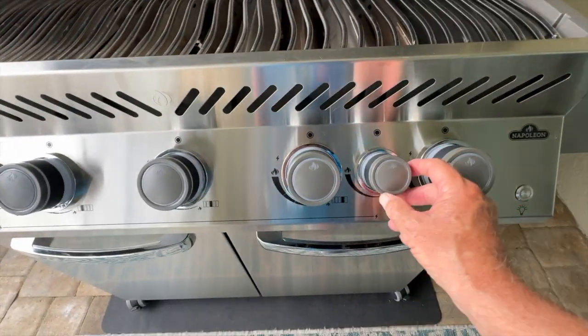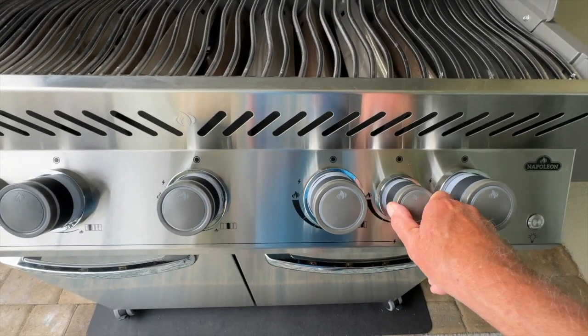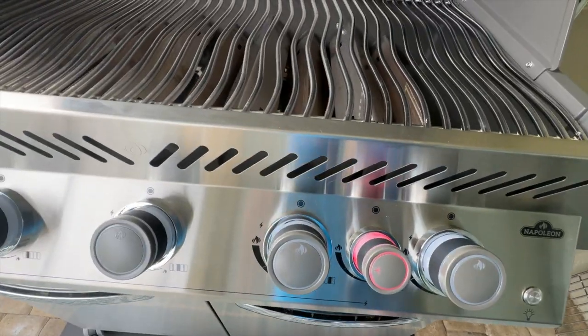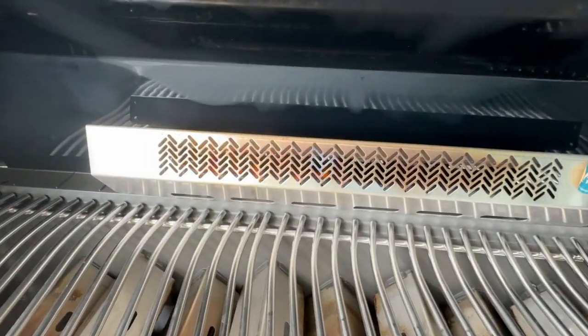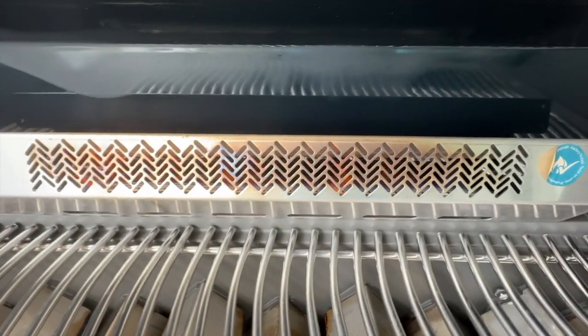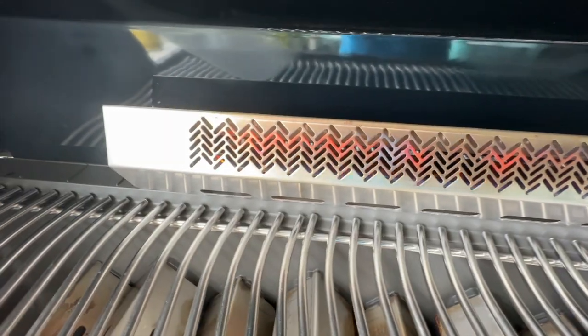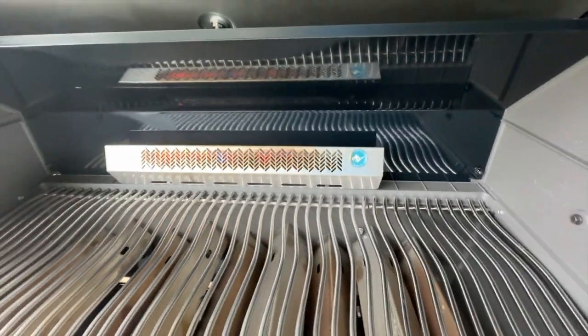That would be this little knob right here — just turn that. I don't know whether you can see it or not, but it did fire up. You can see a little bit of flame in there flickering. That really gets hot, so we're going to go ahead and shut that down.